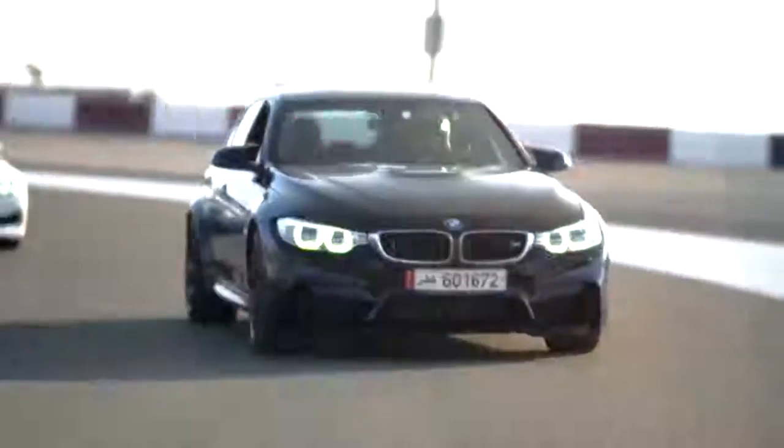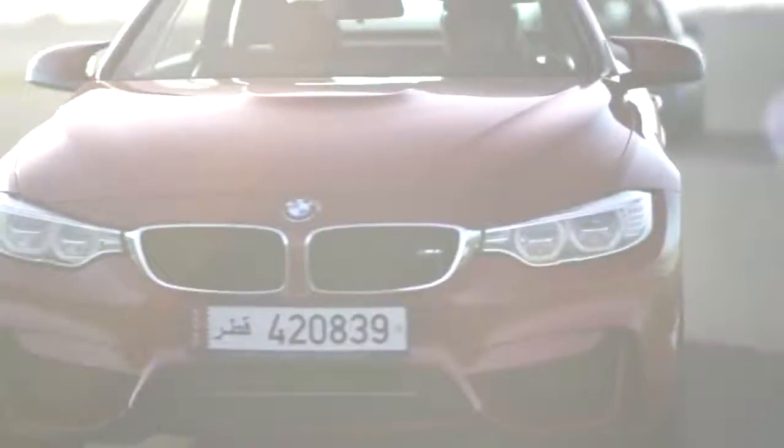We're going to just accelerate in, you can feel the pull — that's the second pull, going to third, and the acceleration goes.